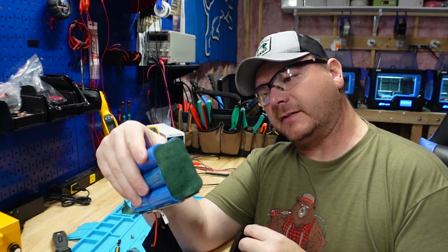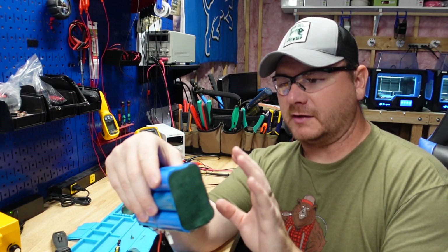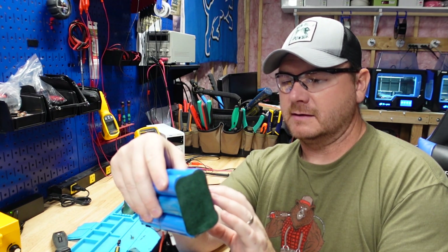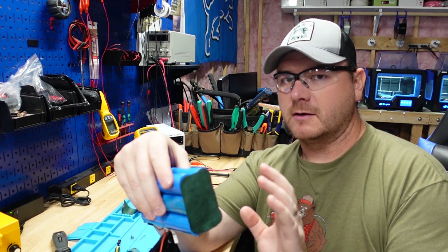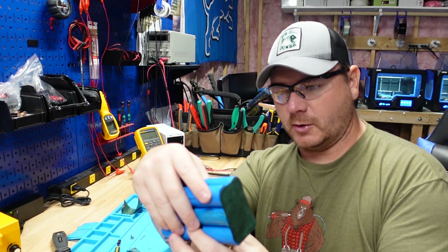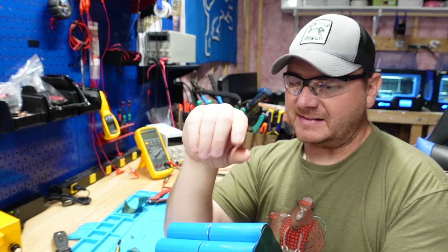These are 26650 cells — the same size cells that are in the Dakota Lithium 7 amp hour battery that I broke down, the one that was built in North Dakota, not the Chinese-built one.